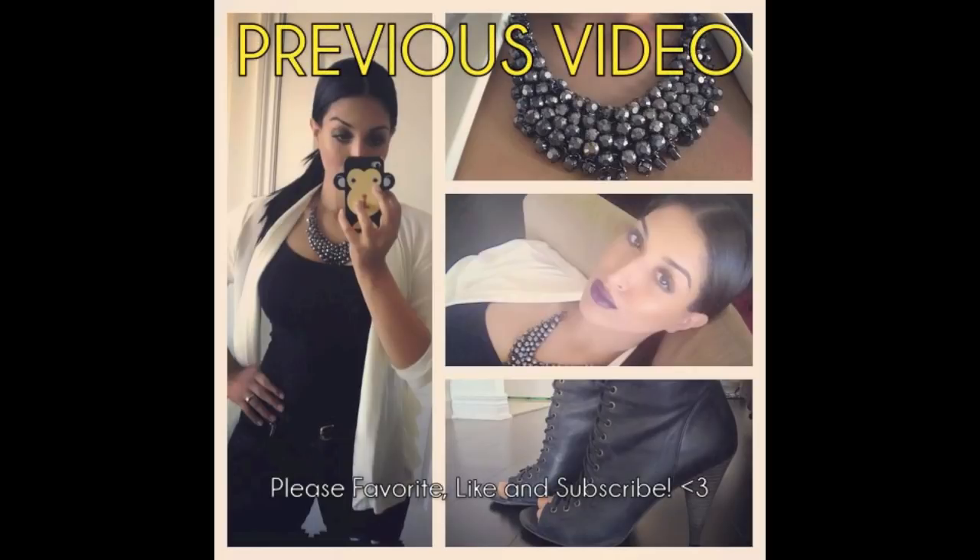That's it, bye guys! Check out my previous video — love you guys.